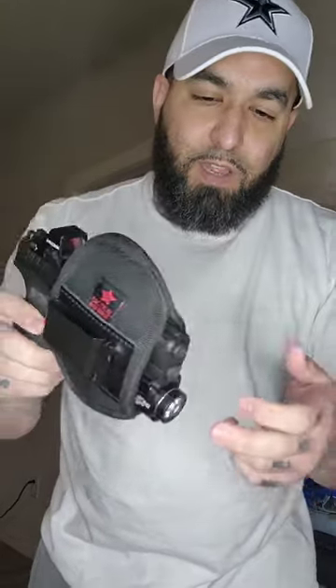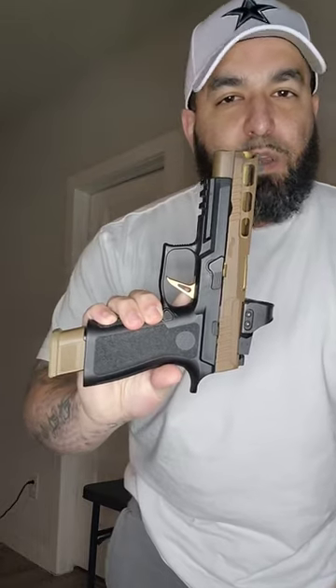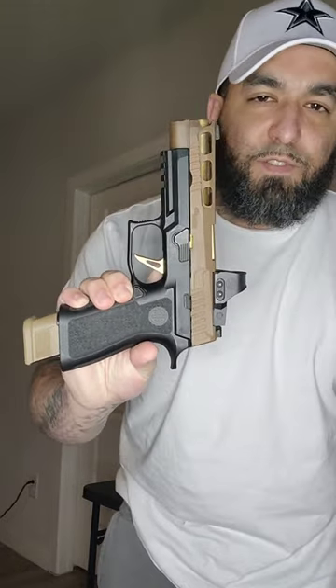Got the FN 509c, even a Hi-Point C9. The holsters are good for the red dots, the lights and lasers. They got the Hellcat Pro, they even got the big boy holsters for the Sig P320X full-size and Glock 20 Gen 4 — 10 millimeter.